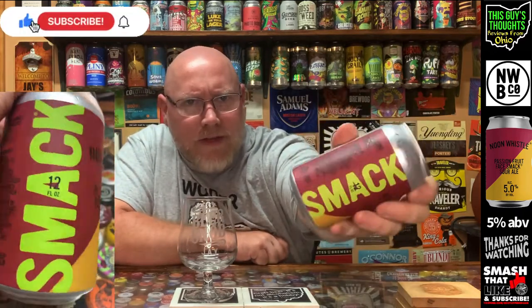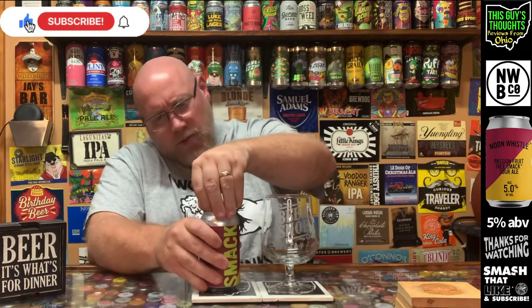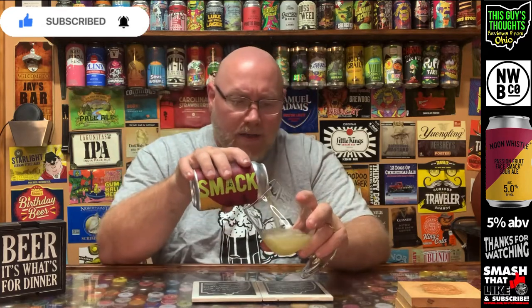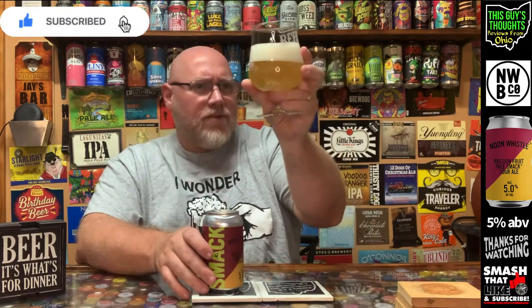Looking around the can you can see 'smack' on there. Definitely pretty simple artwork — nothing too crazy. I don't know if they use real fruit or just some type of fruit flavoring. I'll give it a little roll and hopefully we don't get a massive explosion when we crack it open. This was part of a build-your-own six-pack that I got at a Benny's liquor store.